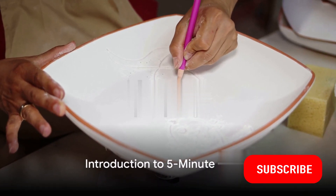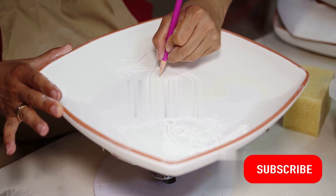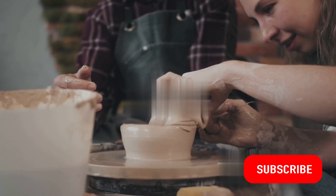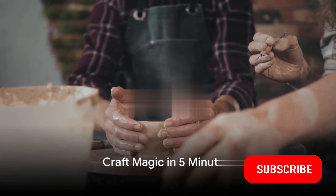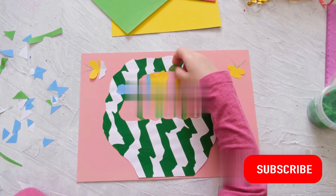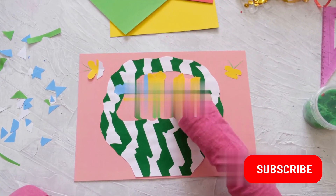Welcome, craft enthusiasts and curious minds, to a world of creativity in just 5 minutes. Imagine the thrill of transforming everyday items into works of art, or the joy of crafting a unique gift for a loved one — all possible within a 5-minute window. 5-minute crafts are not just about convenience, but also about the fun and satisfaction of creating something beautiful and useful in such a short time.